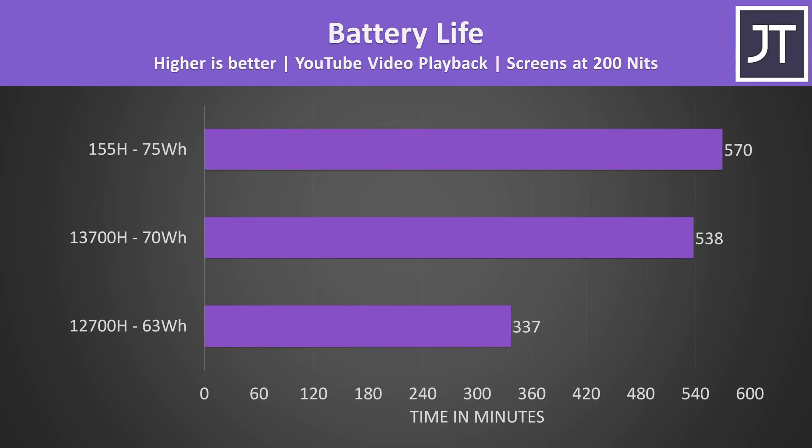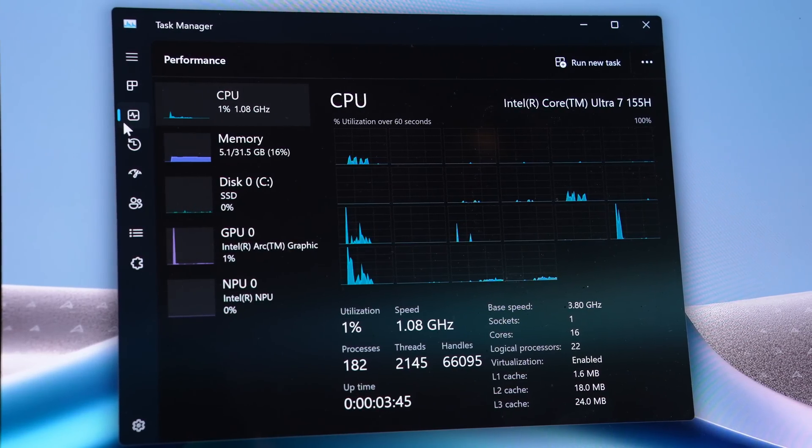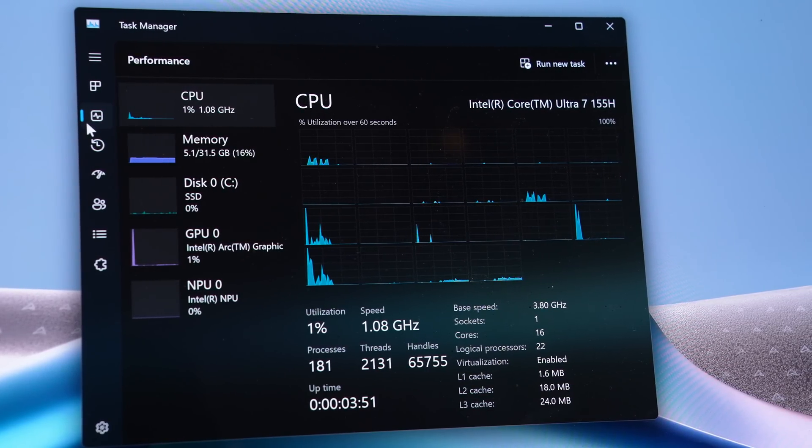The Meteor Lake 155H laptop lasted the longest in my standard YouTube video playback test at 9.5 hours — a great result. But we've also got to account for ASUS increasing the battery size with each generation of ZenBook 14. Dividing the runtime in minutes by battery capacity shows how many minutes the laptop lasts per watt-hour. When looked at this way, there's actually no difference between the 13700H and 155H, which is disappointing given YouTube playback isn't what I'd call a tough workload.